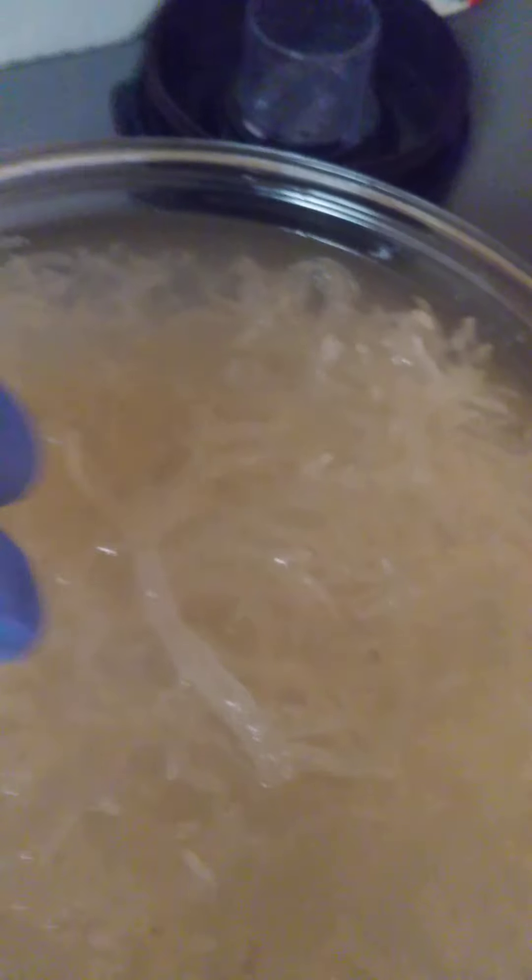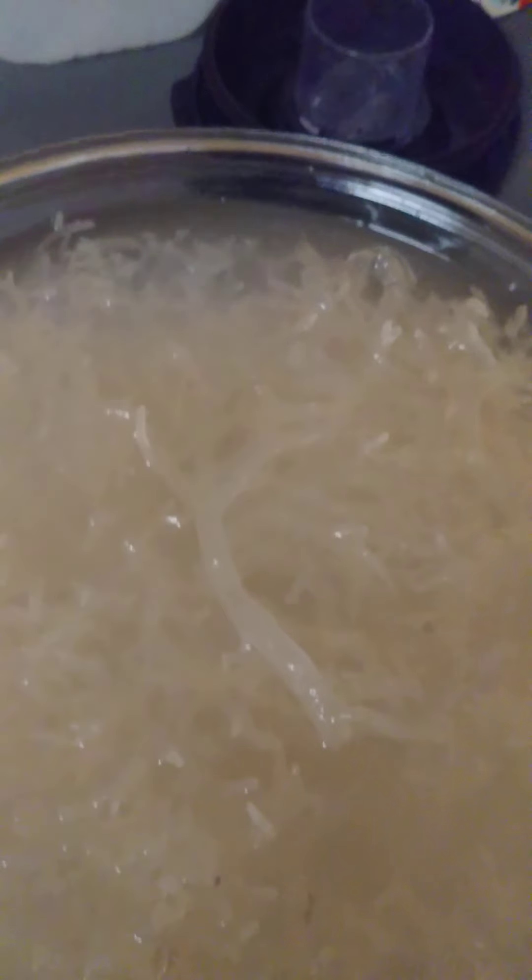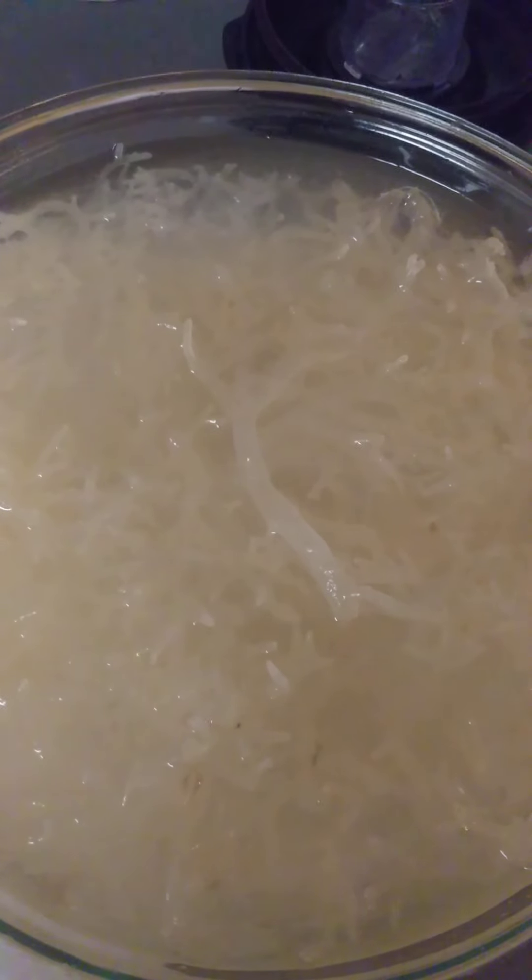You get so much gel because the water turns — the carrageenan seeps into the water and actually turns into a gel. Then we're going to be blending the sea moss after we separate it, and as you add a little bit of the water back in, depending on how thick you want it to be, how much water you add to how much sea moss is going to determine how thick your hair mask will be.